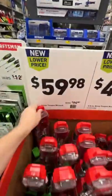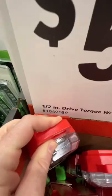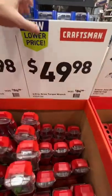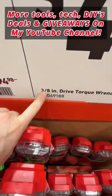You got your half inch drive one at $59.98, down from the $94.98 price — there is the item number. You got your 3/8 inch at $49.98, down from the $84.98 price — there is your item number.